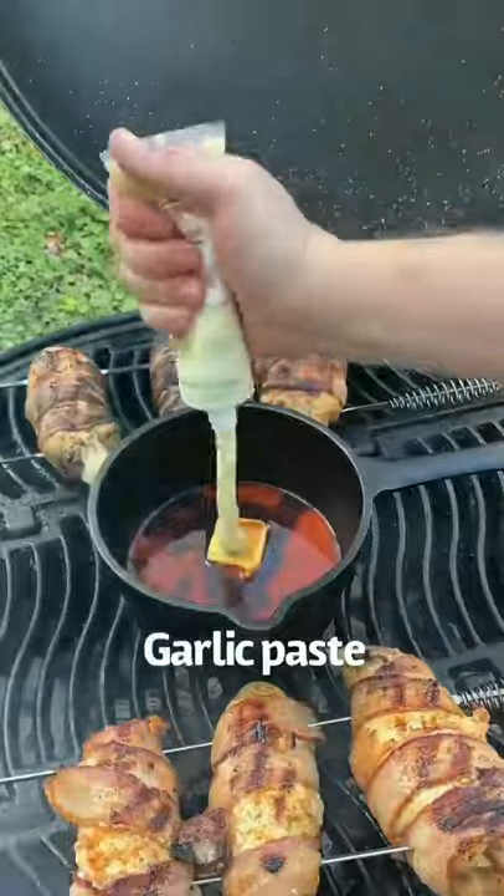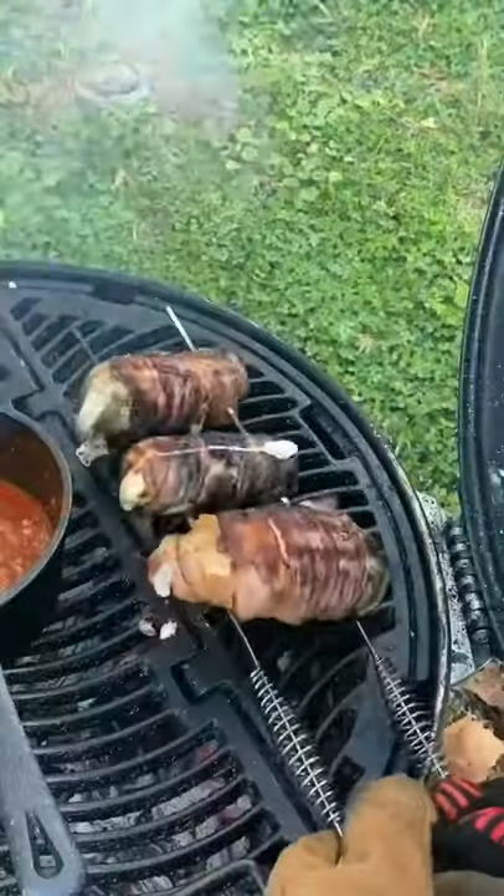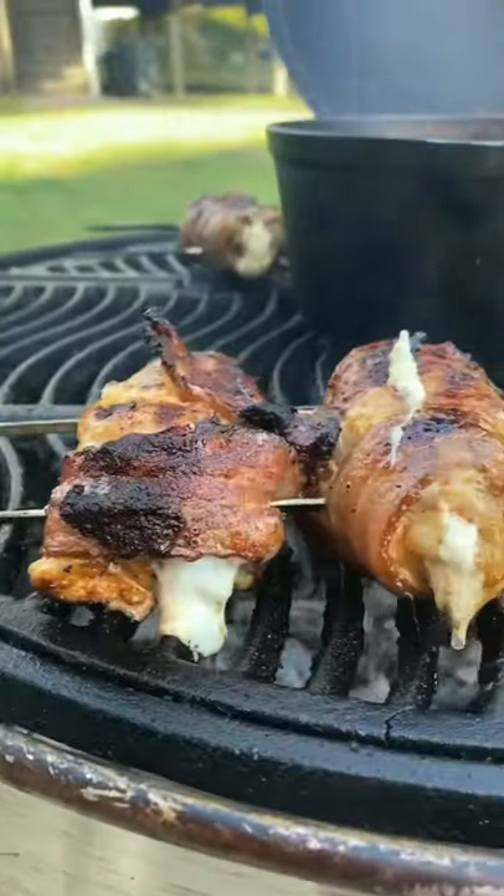Make your sauce: buffalo, A1, butter, Worcestershire, garlic, black pepper, and paprika. Melt it down and that's going to be your nice sauce to glaze at the end.